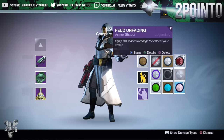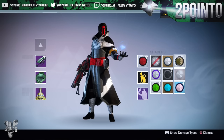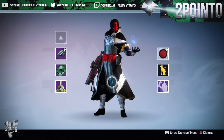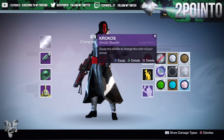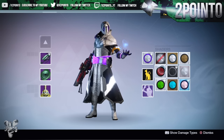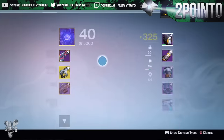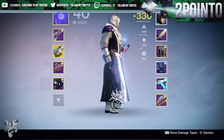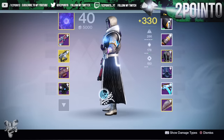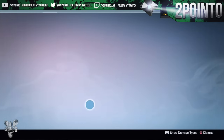Next up Feud Unfading - I had this shader equipped on my warlock not too long ago and it looks absolutely awesome. I love the look of the helmet with this shader on. Next up Crocos - I'm not entirely sure if I'm saying that right, but this is a shader from SRL, and again I really like the look of it. I absolutely love this shader with the Iron Banner chest piece equipped - I really like the color scheme and it looks really cool. We'll go ahead and throw the Bark on Dune chest piece on again and then check out Old Guard to black it out.